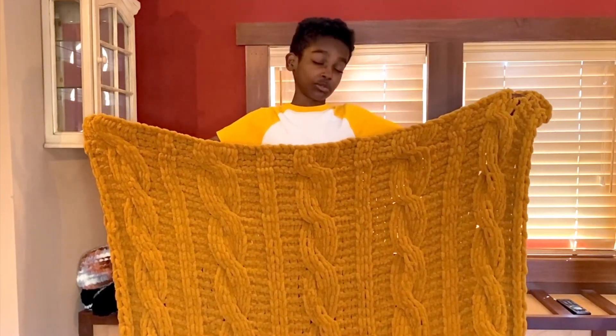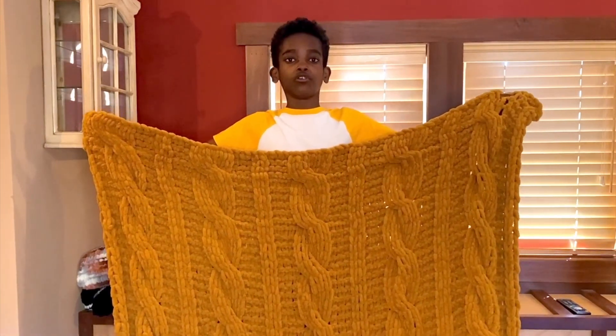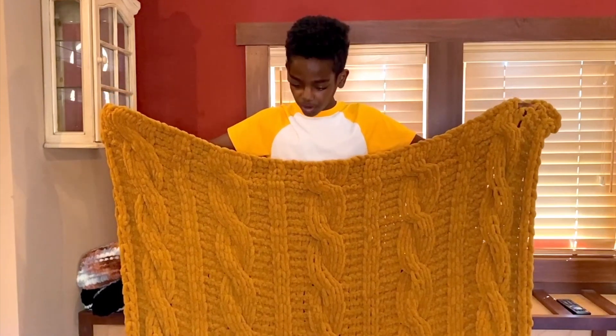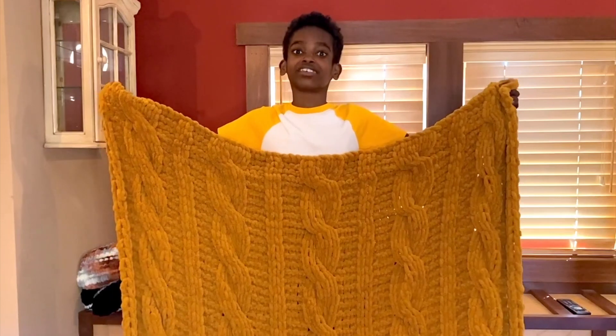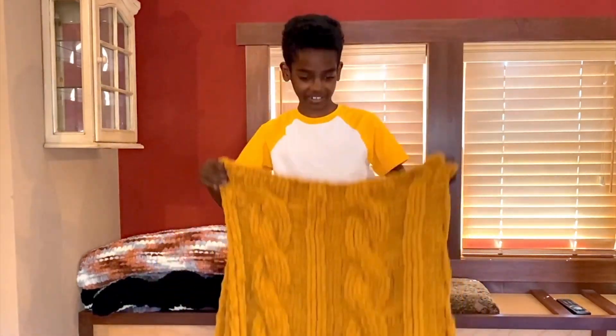I used the color Dijon, which is this beautiful fall, mustardy golden color. I think it's really nice for complementing home decor in the fall — mustard is one of my favorite fall and wintertime colors. So here is the cabled blanket in the color Dijon of Bernat Easy Loop yarn.